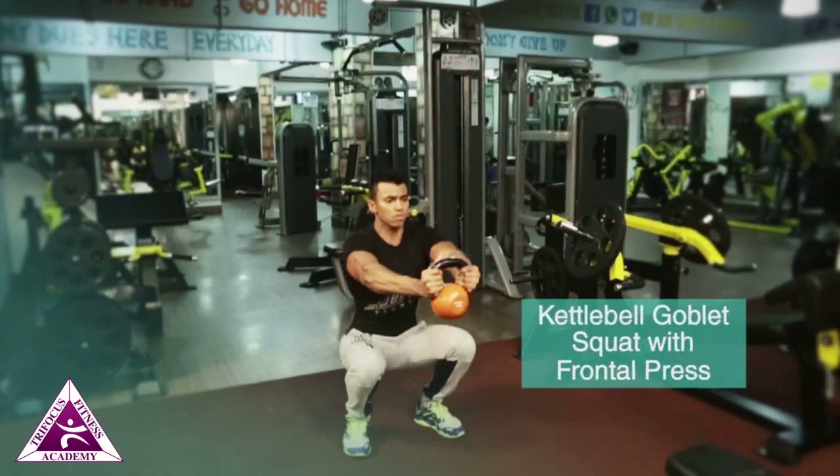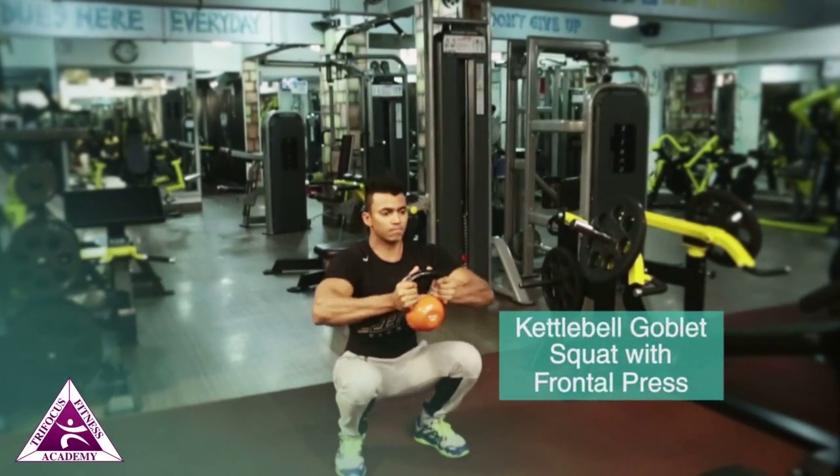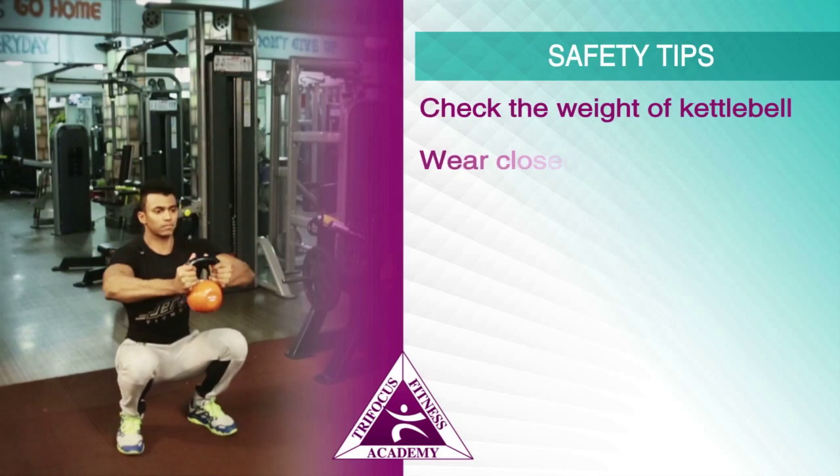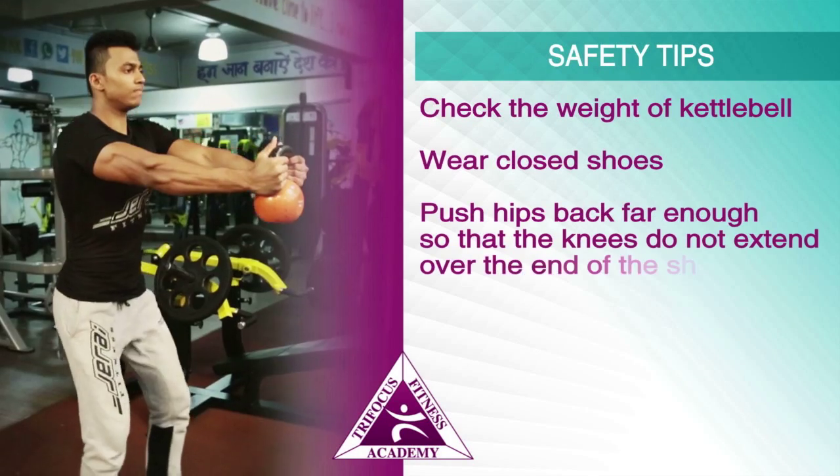Then push the kettlebell away from the body. Exhale as the up phase of the goblet squat is completed. Safety tips: check the weight of the kettlebell, wear closed shoes, and push the hips back far enough so that the knees do not extend over the end of the toes.